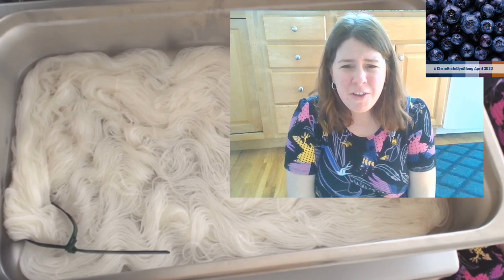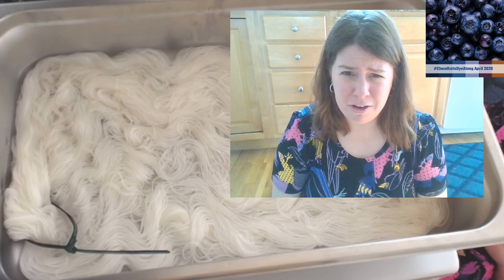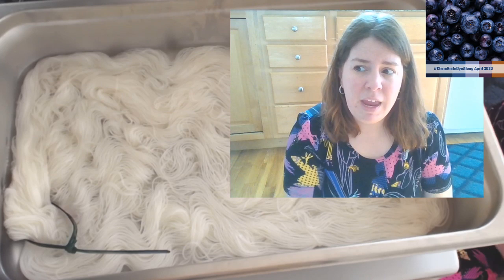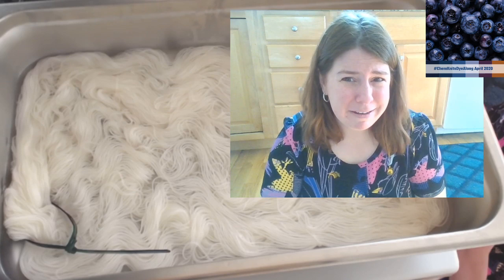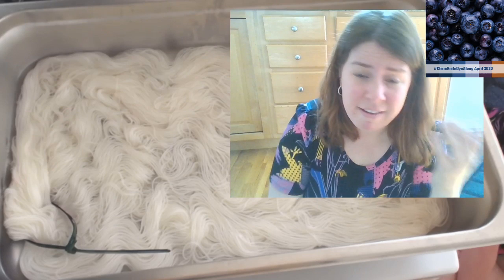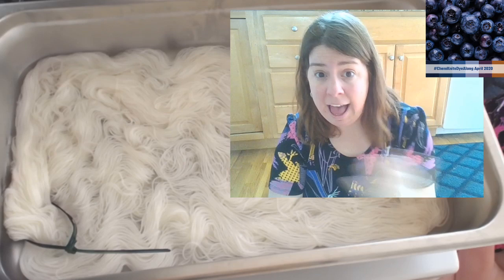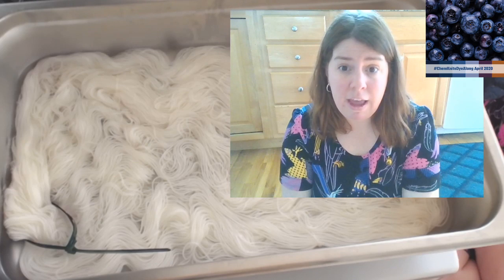Good question - does it matter if you use cleaning vinegar or cooking vinegar? Possibly - it depends on whether the cleaning vinegar is safe to use on things you'll later use for food. I use food vinegar. You can use apple cider vinegar or even lemon juice - white vinegar is just cheapest. I'm not sure if the brown hue in apple cider vinegar would add any color to the yarn. It's also possible other molecules in apple cider vinegar could reduce the amount of color absorbed.